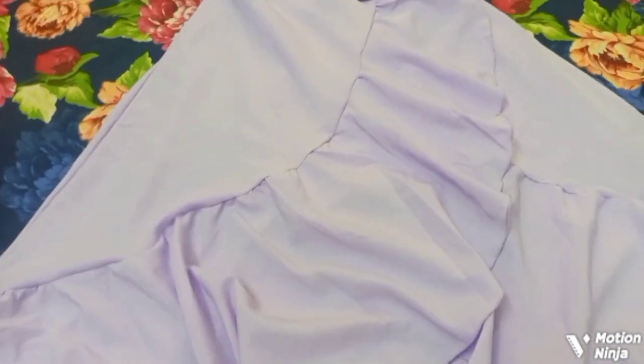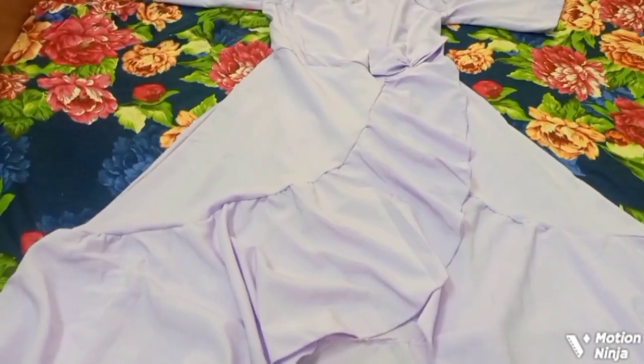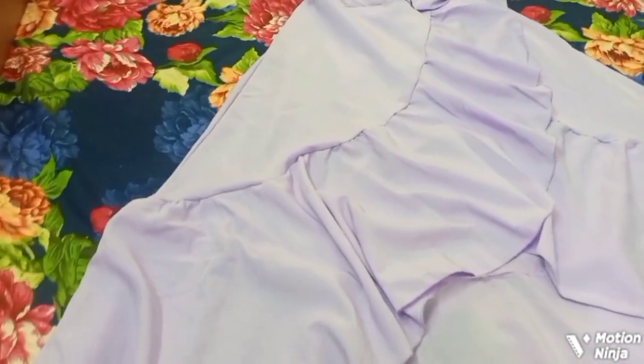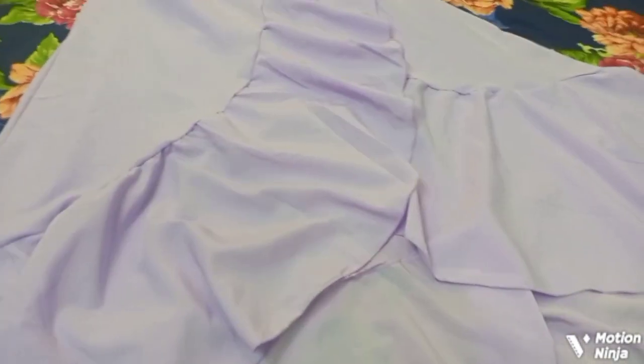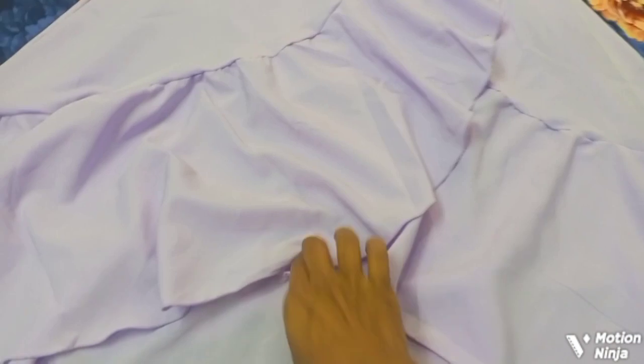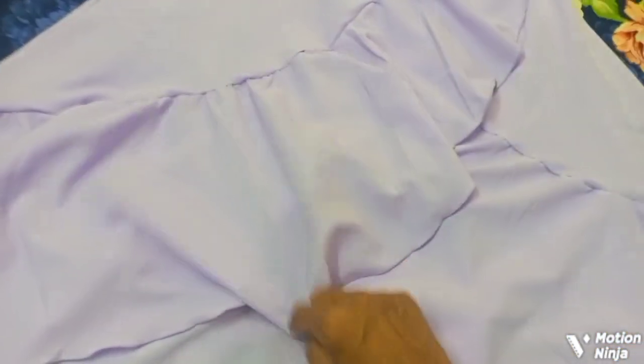It has a detail as well. This one will be covered here in the back area. It is turned two sides for frills. It is a plain color in this way.